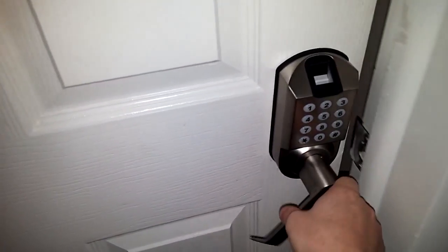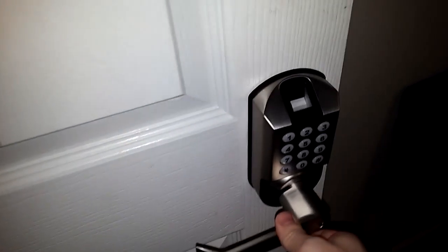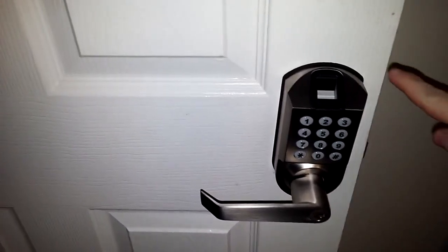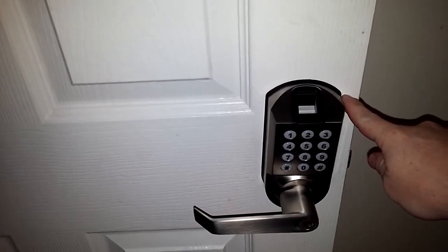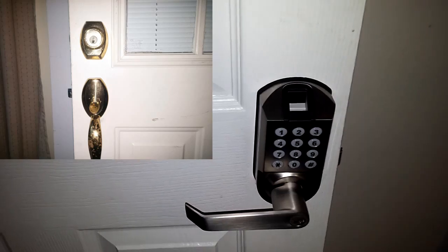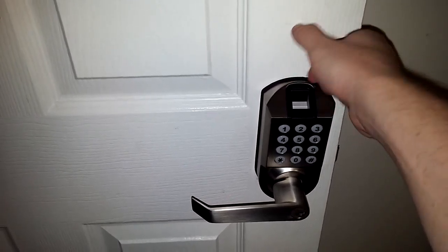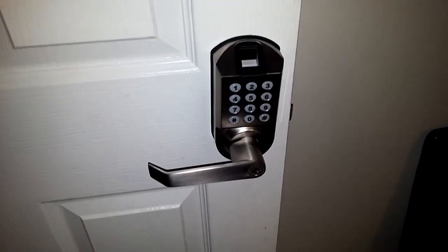Make sure you have one of those three options to open it. This works really well to secure my office. I would have trouble using it on one of my outside doors because my deadbolts come down to about here — I'll show you in a picture. So if you want to use this on an outside door, make sure that you have a round deadbolt or one that's not going to interfere with the panel.